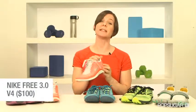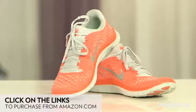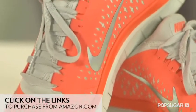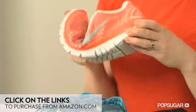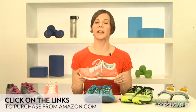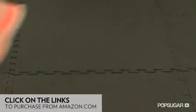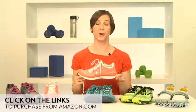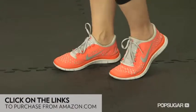Since the Nike Free is not a flat shoe and has a heel drop of four millimeters, it's considered a minimalist shoe as opposed to a barefoot shoe. Nike has been making variations of this style since 2004. The shoe is super flexible and lightweight, and it feels much more cushiony than a completely flat barefoot shoe. These shoes do help a runner transition to a midfoot strike, which is better for the health of your joints overall. Fit-wise, the shoe feels a bit narrow, but it doesn't affect the comfort level.